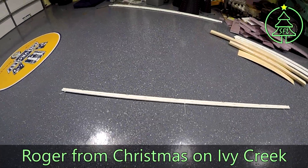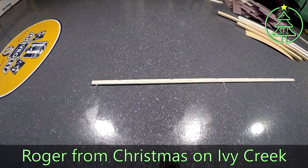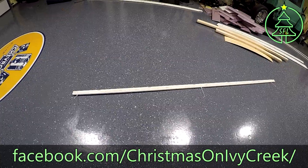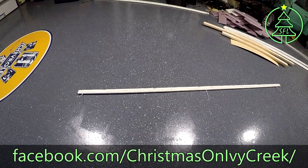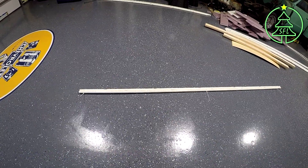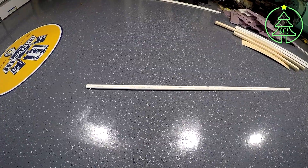Hey, this is Roger with Christmas on Ivy Creek. I thought I'd do a quick video. I got the jig from Jason at CISC Lights, and I thought I'd do a quick video on how this works and how I'm doing things, and maybe it'll help somebody else use this thing as well.